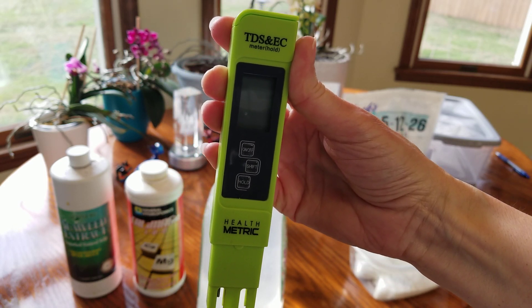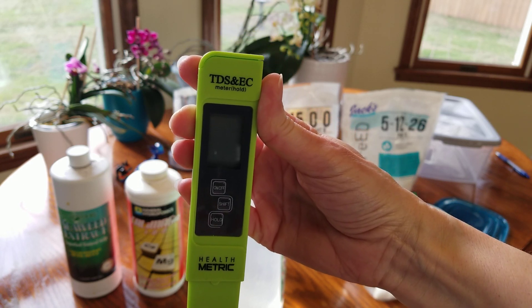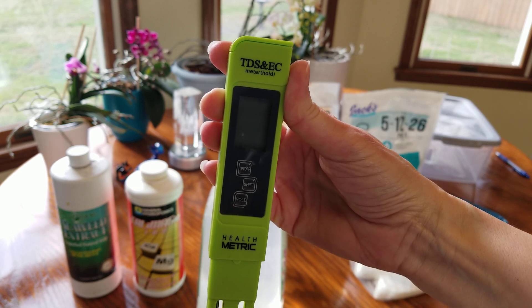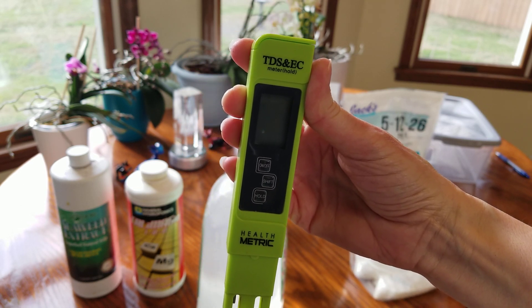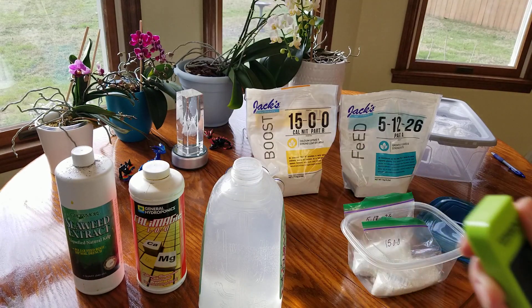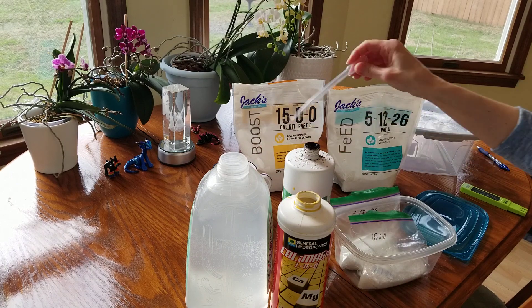I'm fertilizing right now at a rate of about 190 to 210 parts per million at each watering, and then once a month I flush the pots with just plain reverse osmosis water. I'm mixing up a solution today for one gallon of warm reverse osmosis water. You want to start with warm water because it dissolves better in warm water.